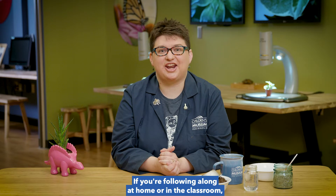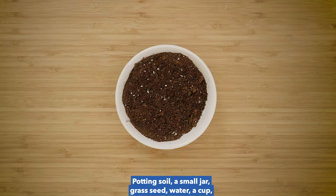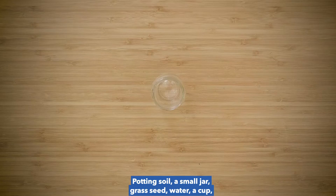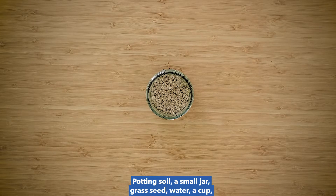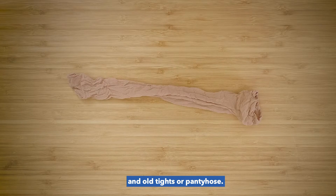If you're following along at home or in the classroom, here are the supplies you're going to need: potting soil, a small jar, grass seed, water, a cup, and old tights or pantyhose.